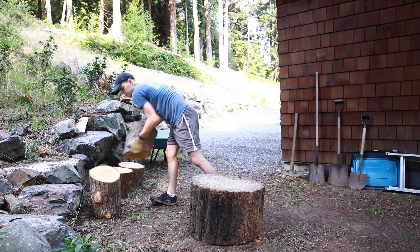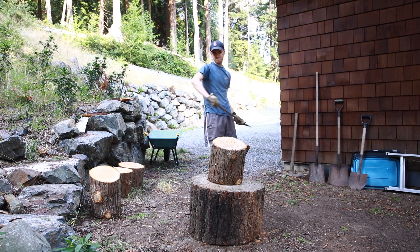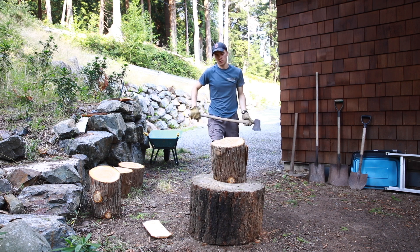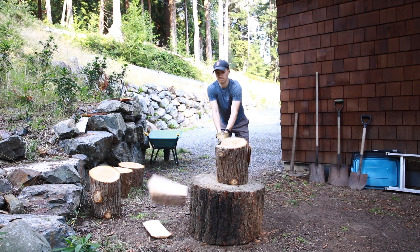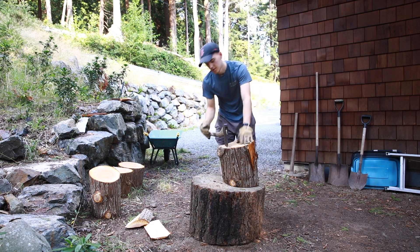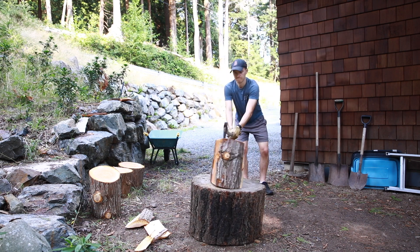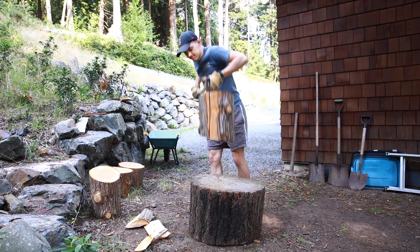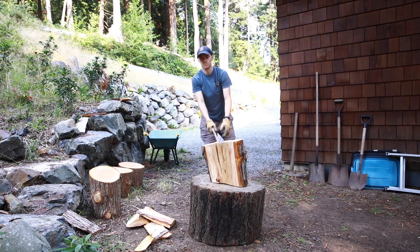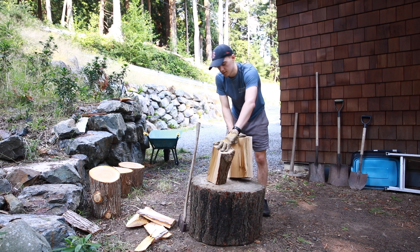I might actually start with this one. I'm probably going to start by trying to take off one side and see how that goes. Okay, it took off a little bit — less than I would have liked to. Rotate it a bit, try and take off a little bit more. Pretty good. We got a knot here, try and get that off. It's tough with the knot right there. Almost there. Nice. Good split. That's what we like. Getting closer to firewood size.